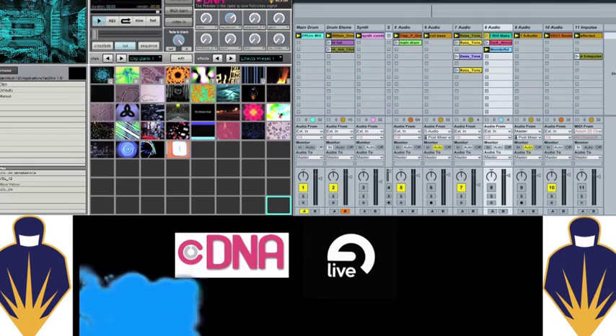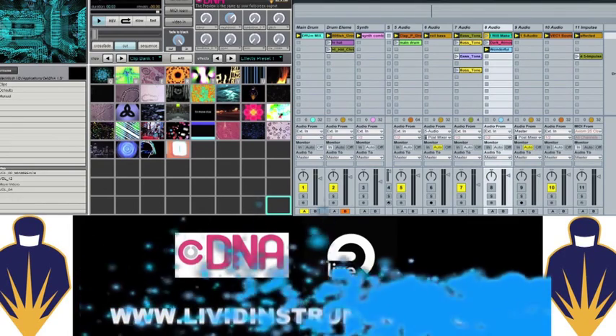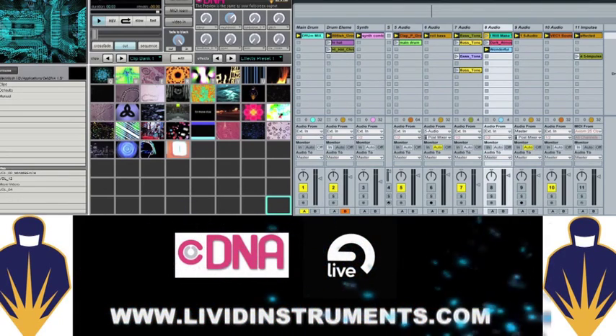We're going to show you how you can have your VJ clips and your DJ clips mapped to the exact same buttons and knobs at the same time. So when you go to trigger one of your audio clips, a video clip will simultaneously trigger. And the same with effects in Ableton and the effects in CellDNA.